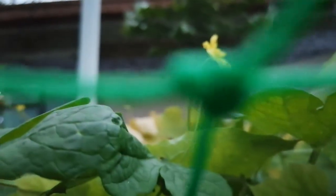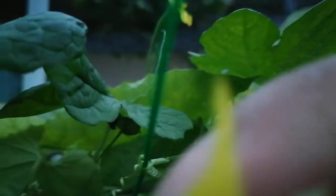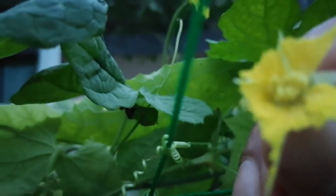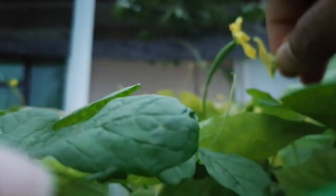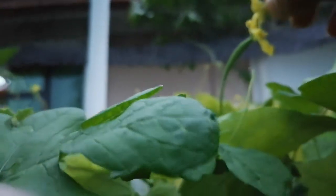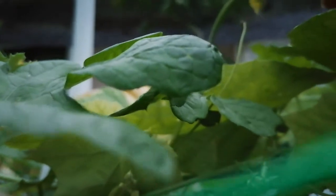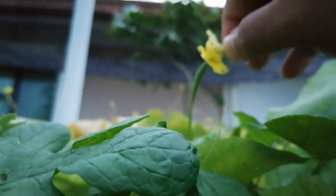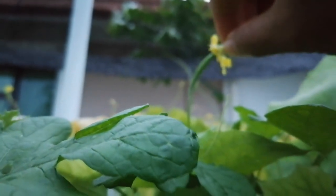I have plucked the male flower — you can see here. This is the male flower. You just have to touch it on the stigma of the female flower. This is the pollination — slowly and gently touch the pollen onto the stigma.